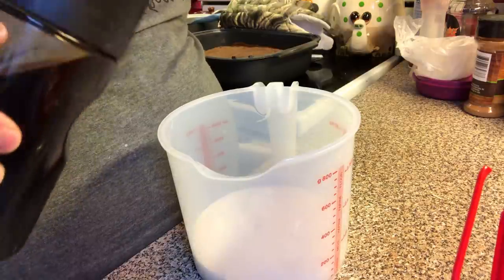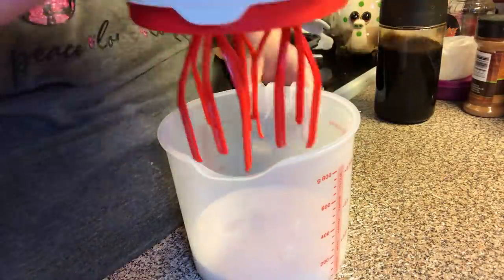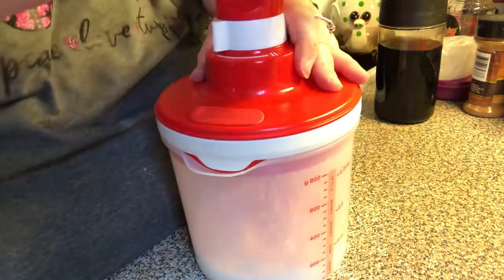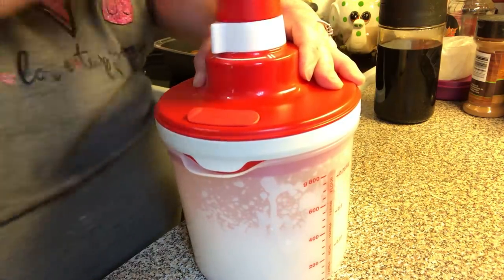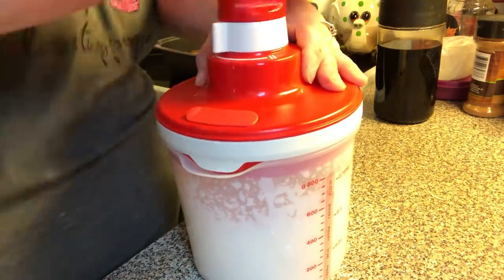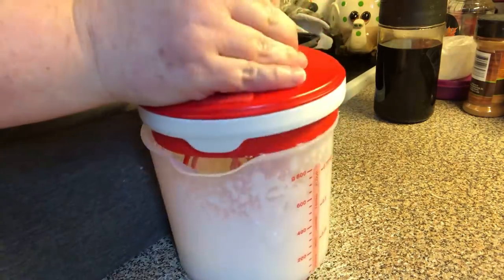Add a little bit of vanilla, then put it in the whip. Make sure everything's on. Let's check on it — we're getting there.